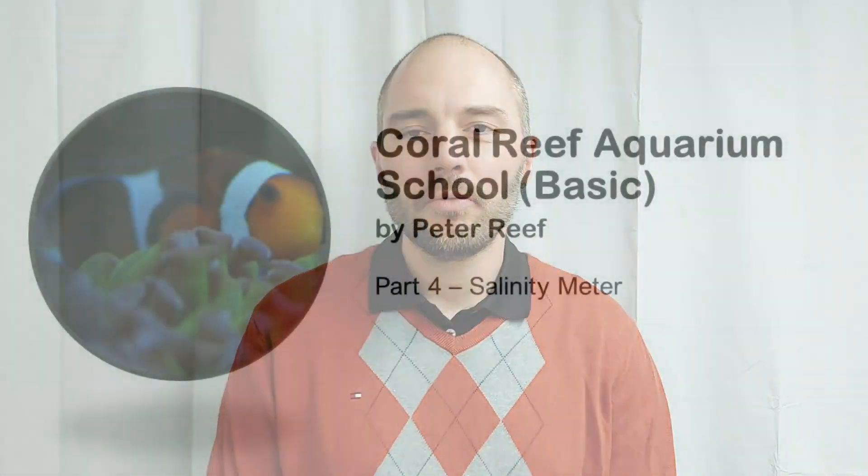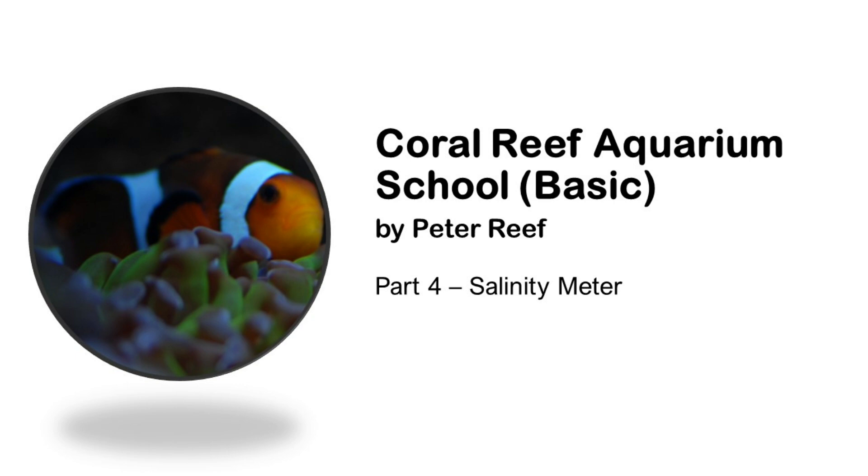Welcome! Coral Reef Aquarium School basic. Today is our fourth episode and we will be talking about salinity meters.